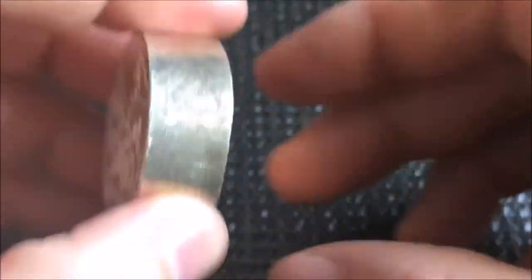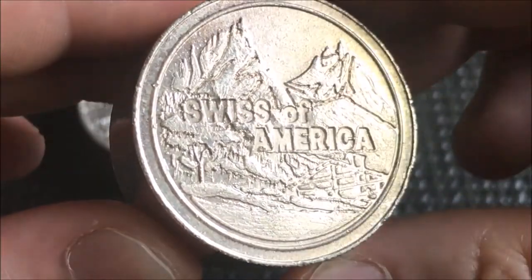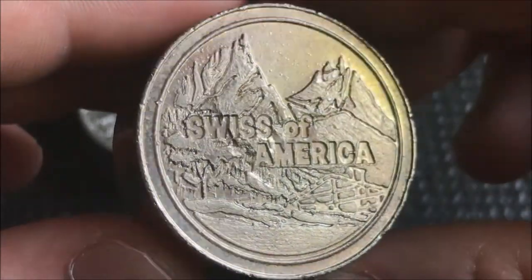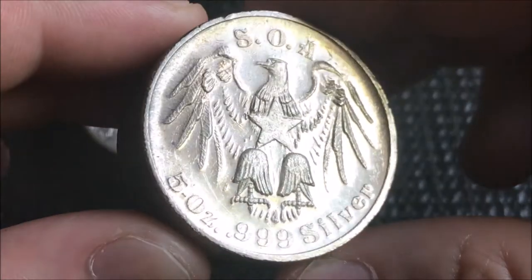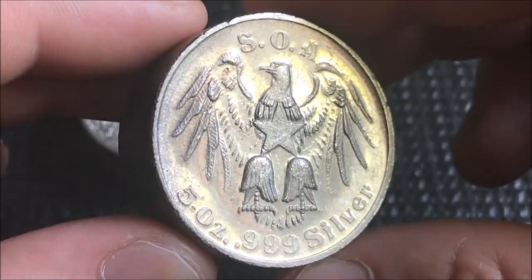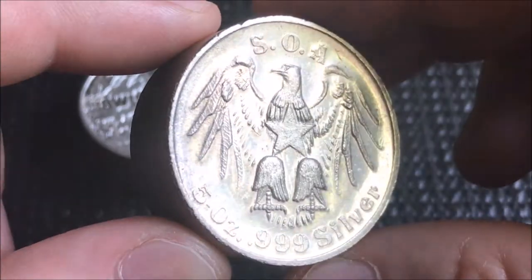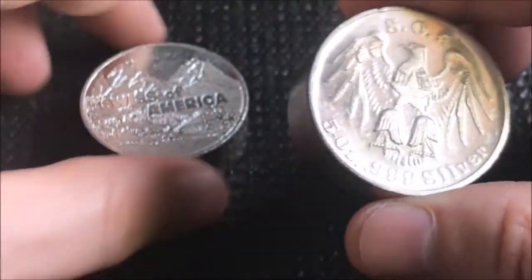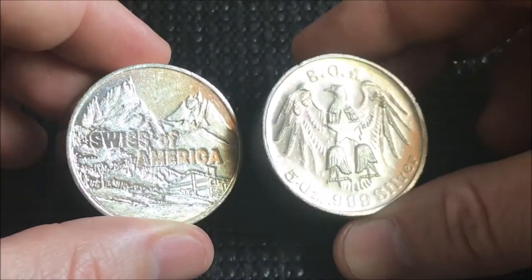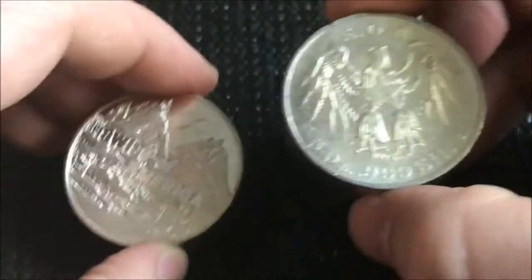They did make two different versions of this and I was able to get both of them. Here you can see they have the same front, same thickness, same size — but this one has the eagle on the back. This one is, I believe, the more sought-after of the two. But they're both rare, both vintage, and both very cool. I enjoy both designs — very neat pieces. Another 10 ounces of vintage silver to add to the stack.